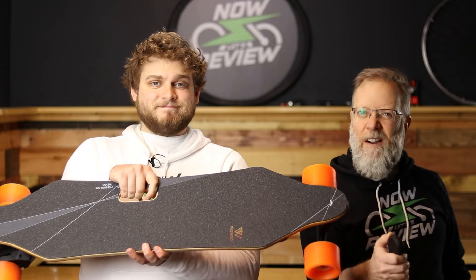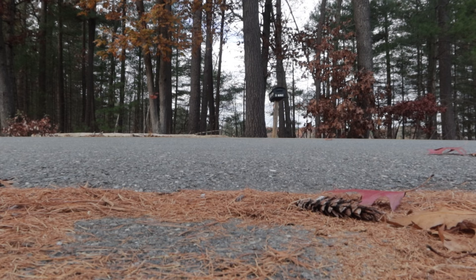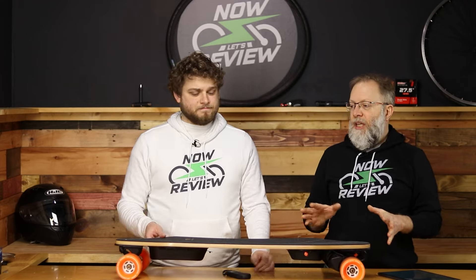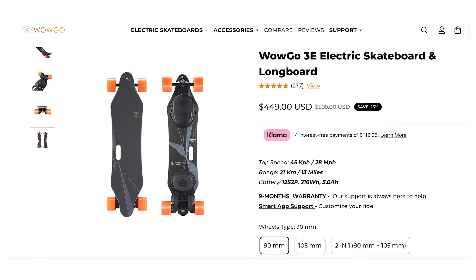Hey everybody, I'm Zach and I'm Jesse, and we're going to be reviewing this e-longboard. We got the WowGo 3E e-longboard to review here. The MSRP on their website is $599, but if you use our affiliate link down below, I saw it for $449.